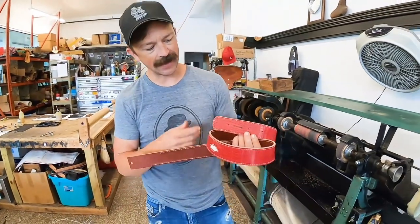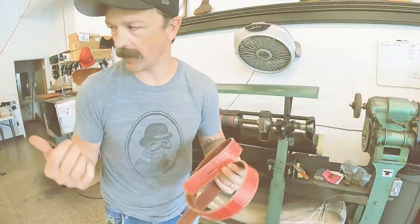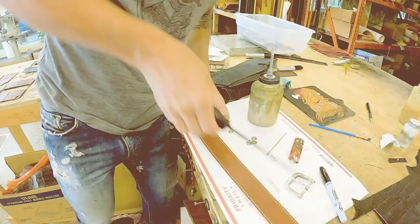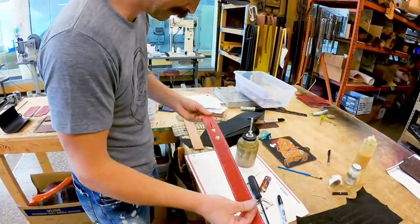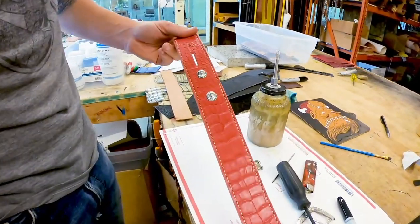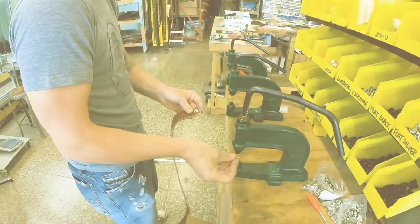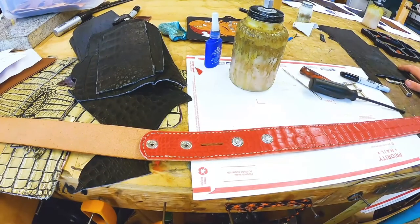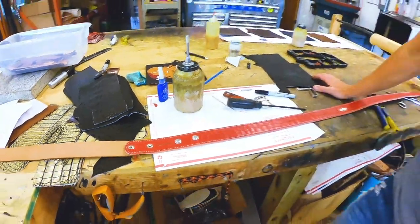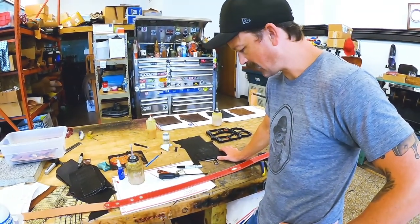Next, we're going to install the snaps — 925 Anvil Signature snaps. Let's come over here and take a look. We're going to get some red stain and stain the edge red. It'll be a little bit darker red, and that's okay.